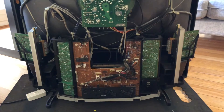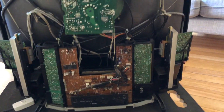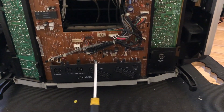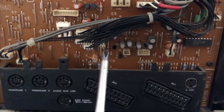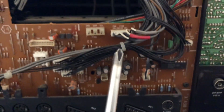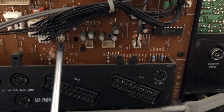Once you've got it opened up, you have to locate the service mode pin, which is pretty easy to find. From the SCART port, look up a bit and you'll see it right there. It's labelled 'Service Mode' and there are two metal bronze pins.